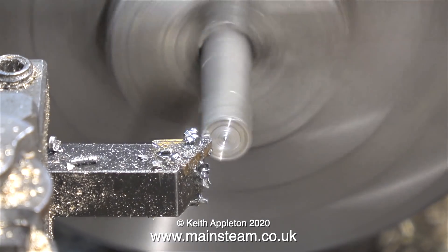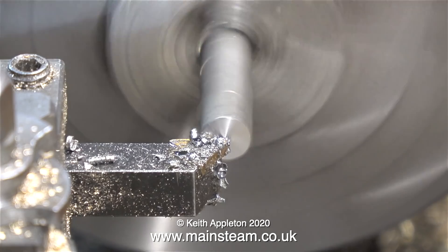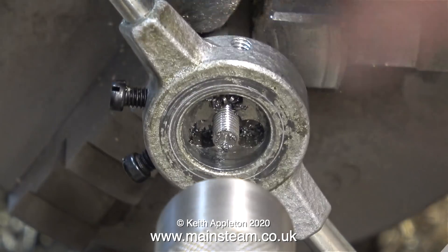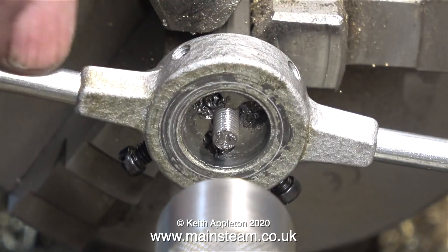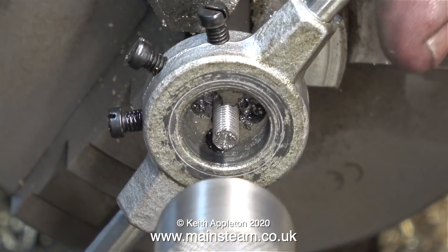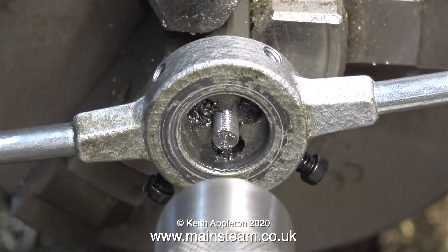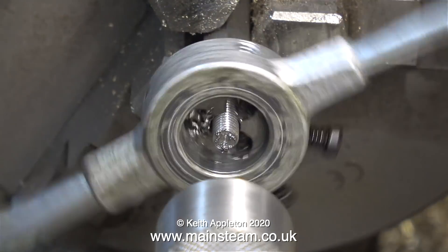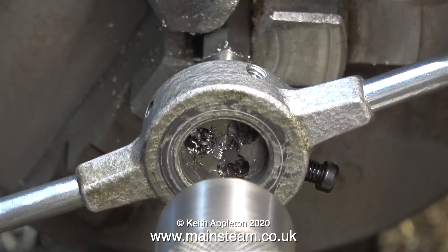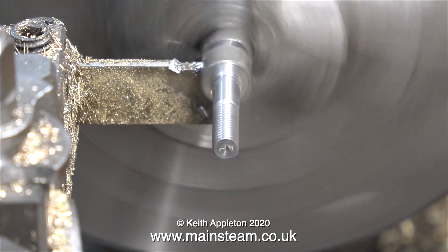Now it's time to make bolt number two, but I'm not going to show the making of every one of these bolts, as the process is absolutely identical every time. That was turning, this is threading, and I've removed the guide so you can see what's going on. I counted 29 revolutions, so this thread is more or less the same length as the one on the first bolt. I'll speed up the last bit before I slip into a coma — model engineering can be a very slow process. Once I finished the threading, I parted off the bolt.